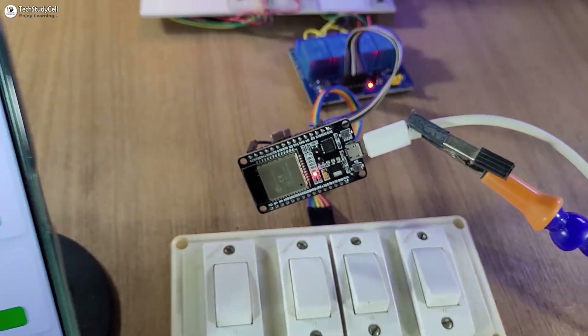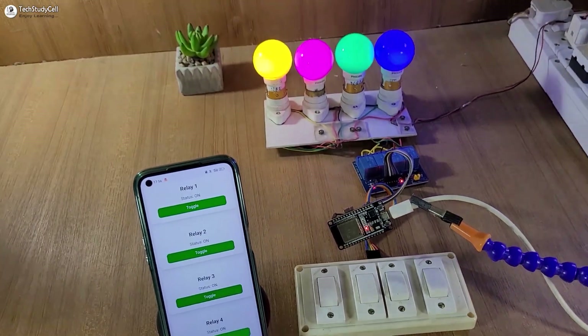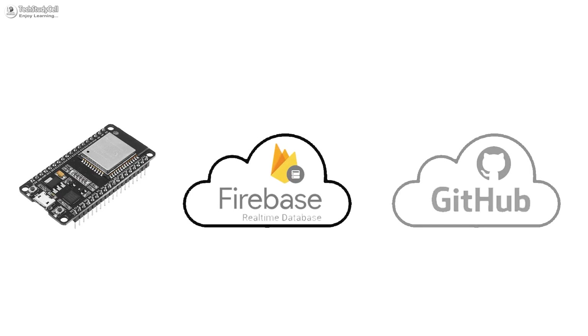Hello friends, welcome to another IoT-based home automation project using ESP32, Google Firebase and GitHub.